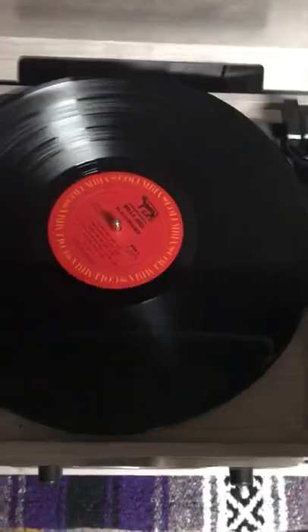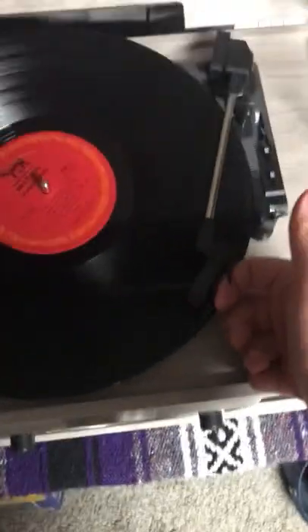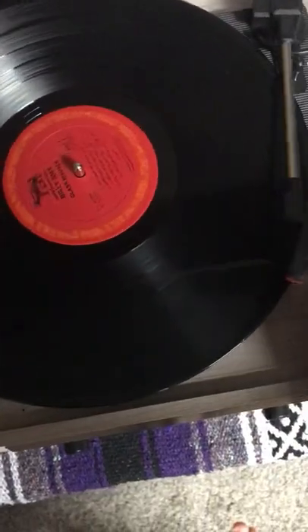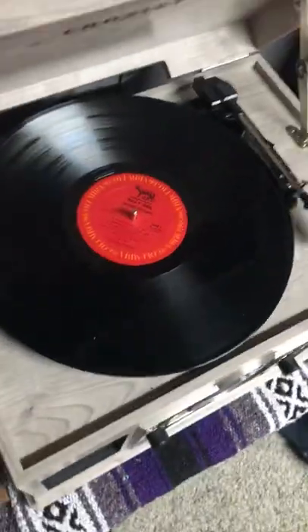Let's try out the turntable. I better not play too much of that. My Billy Joel record is a little beat up. It plays, so that's all I care about here.